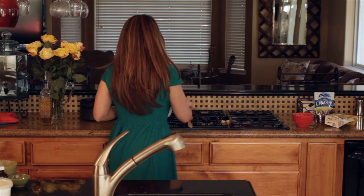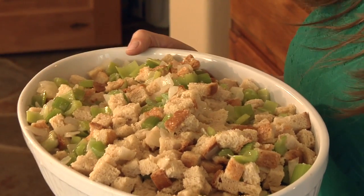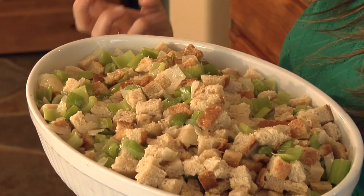Now you've got your stuffing. All you need to do is stick this into the oven at 350 degrees — about 25 to 30 minutes and it will cook through. I hope you check out more of my recipes, and again I'm Audrey with Lose Weight by Eating. Happy cooking!